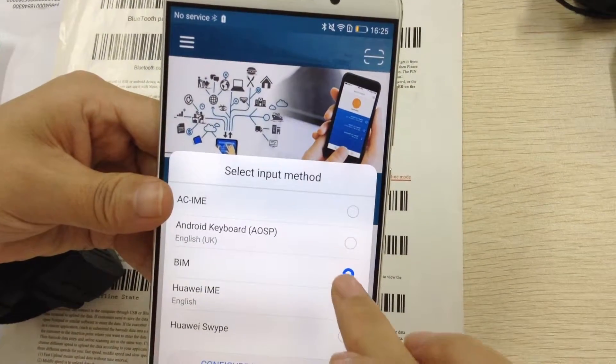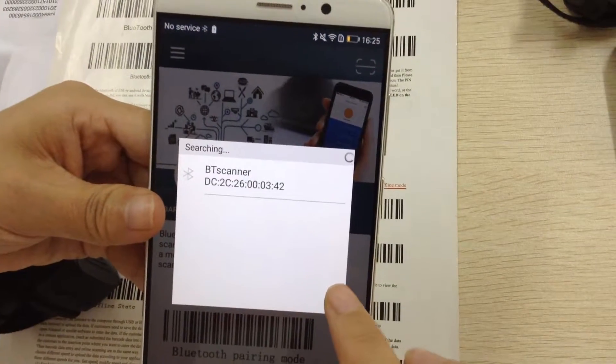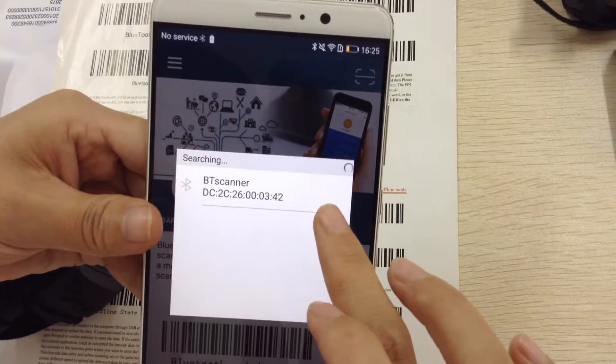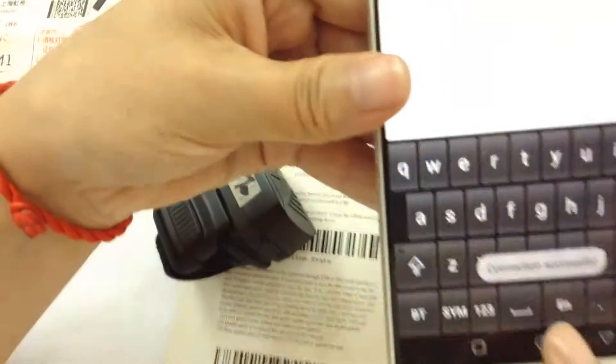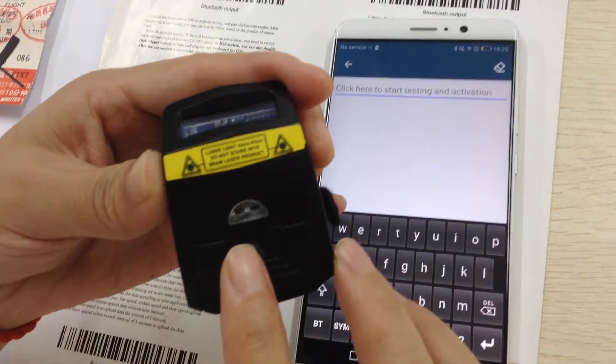Select BIM. Search for the Bluetooth of the barcode scanner. It has shown the name of the BT scanner. It shows connection successfully, and at the same time the blue light has been off.